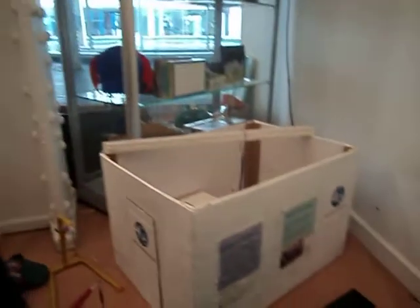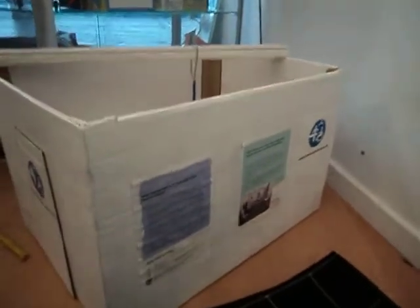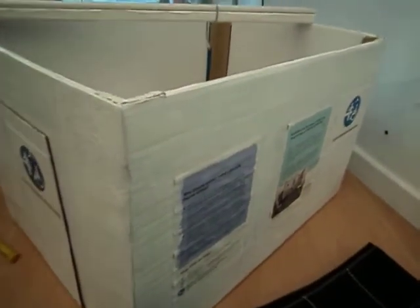Okay, Steve. Shall we show everybody our care suite we've made? Shall we show everyone with the box? Come on then. There it is. It's the same box we had before, of course. We just painted it white.